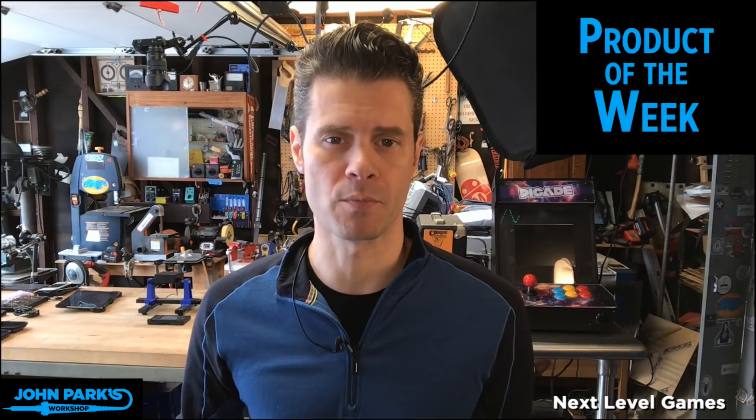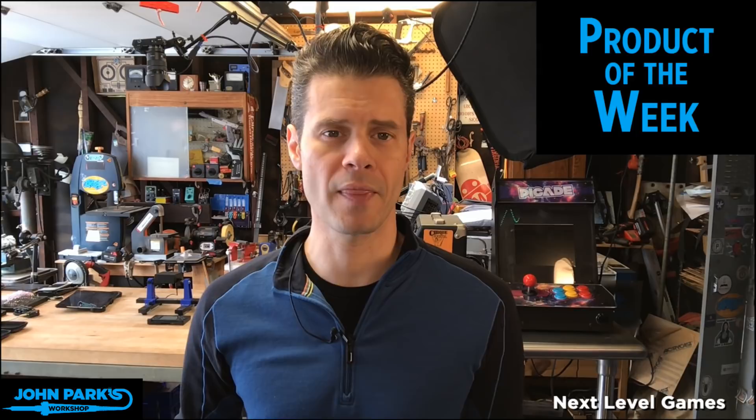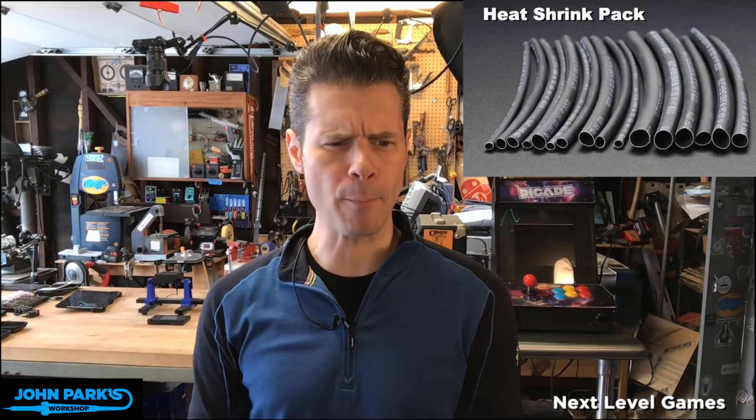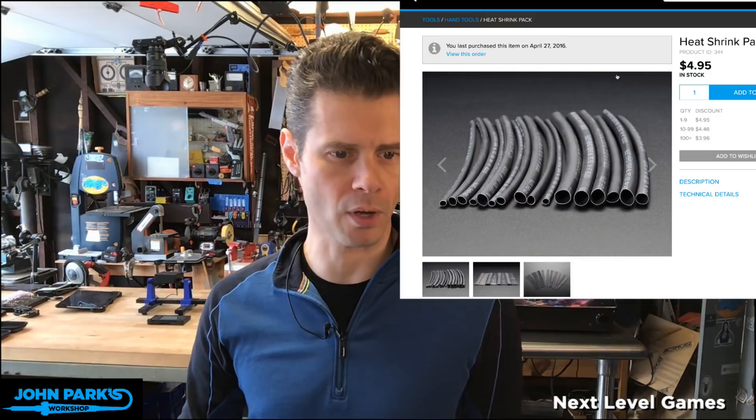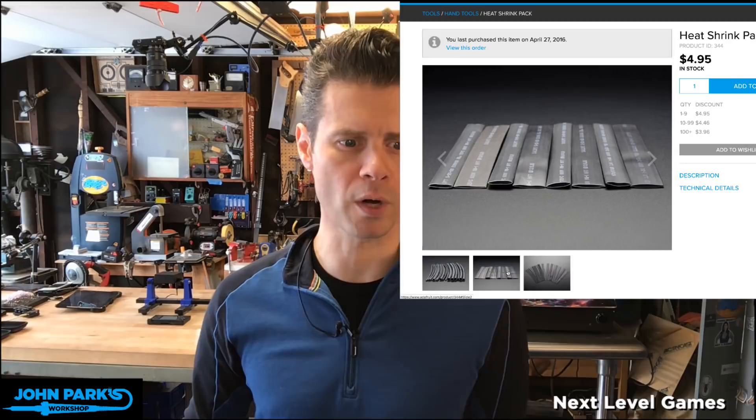That is my cue to segue into my product of the week, because you might want a suggestion on something cool to get in the store. And that is the Heat Shrink Tube Pack. I believe we have a couple of these on the Adafruit store. It comes in a few different sizes — four each of a few different sizes — big, medium, and more normal ones.